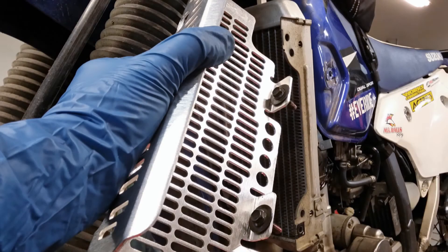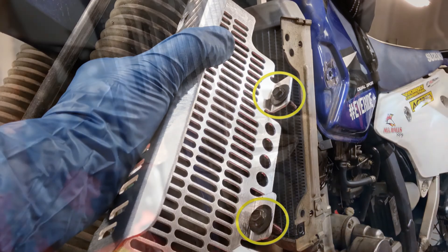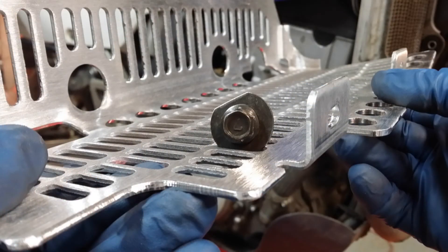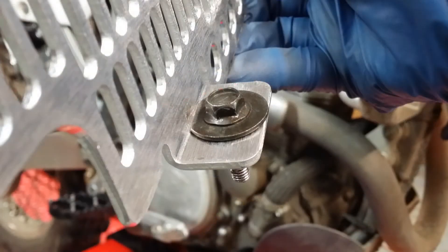Here's something to look out for. Take your radiator mounting bolts and drop them into the Deval guard's mounting holes. The captured washers on my radiator mounting bolts were too wide to seat flush against the guard's mounting tabs. To fix that issue, I simply took the washer to the grinder for a quick clearancing pass. By shaving off a flat spot, the washer would now seat flush against the mounting tab.